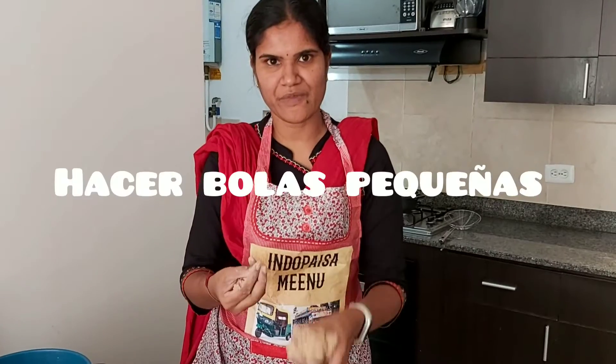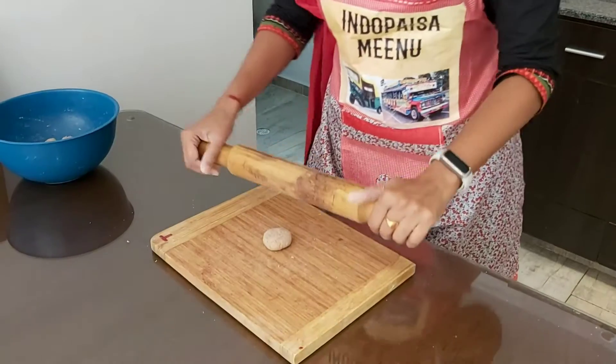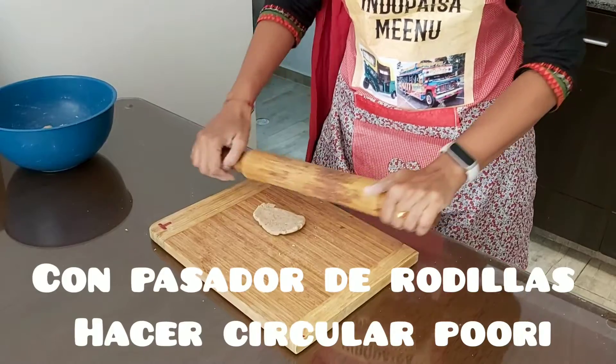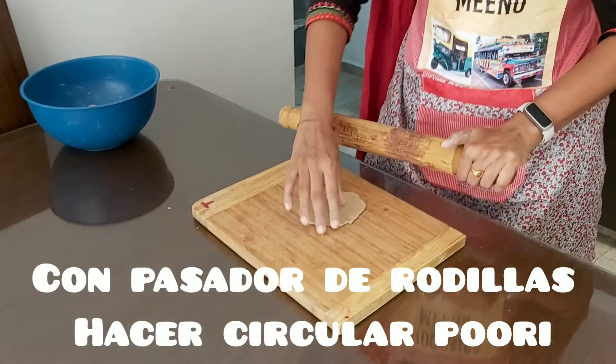Use small balls from the dough. Use a roller to roll the dough. Should be of even size.